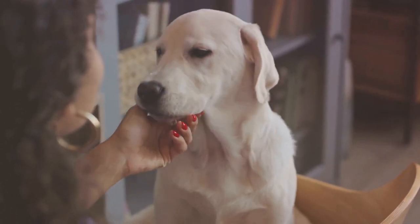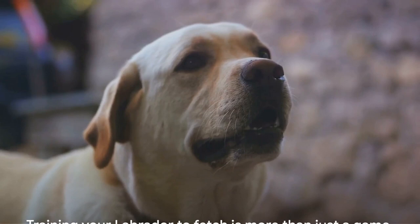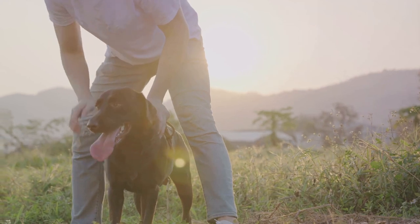With patience, consistency, and an understanding of your Labrador's loving nature, training your puppy to fetch will be a rewarding journey. It's more than a game — it's a way to connect, bond, and enjoy the playful, loving spirit of your Labrador retriever.